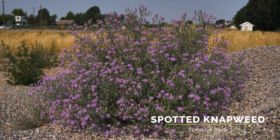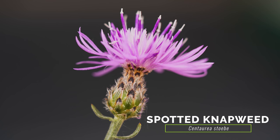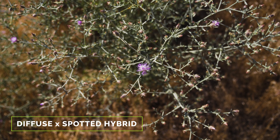Spotted knapweed typically grows larger than diffuse knapweed and has larger flower heads with pink to lavender florets. Spotted knapweed bracts are tipped with black, giving the flower heads a spotted appearance.